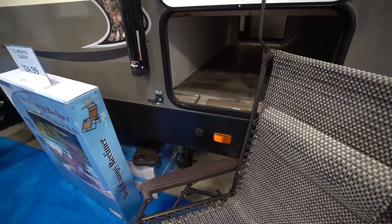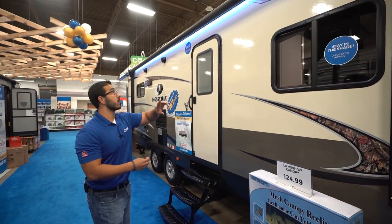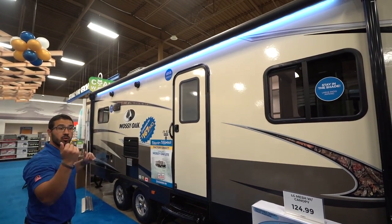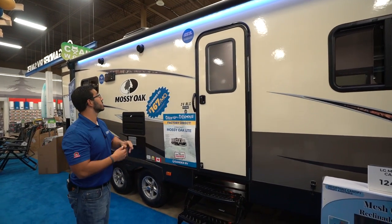You'll see your solar prep right there, so you can buy the portable panels, plug it in, and it will trickle charge your battery. Power awning — just touch a button to roll it out, same thing to have it go right back in, with an LED light strip on there as well.